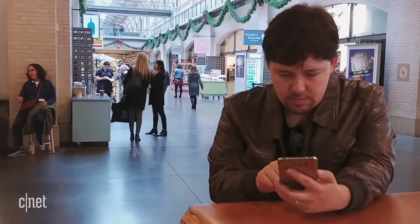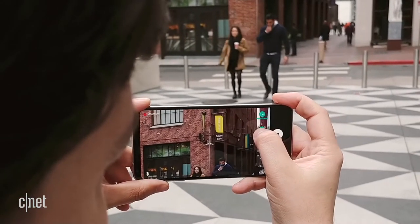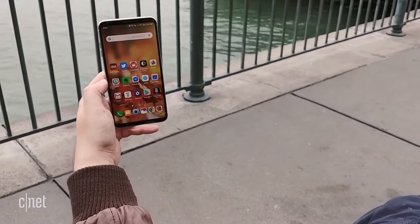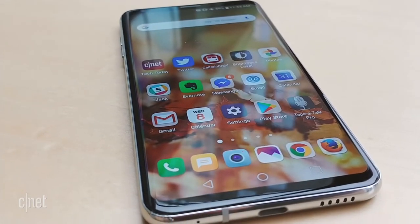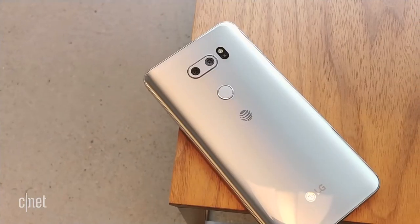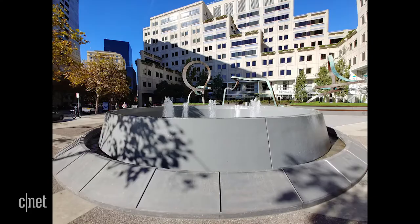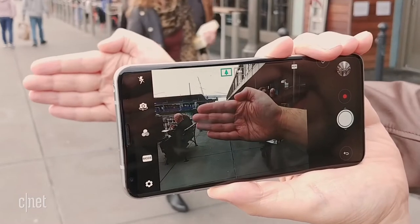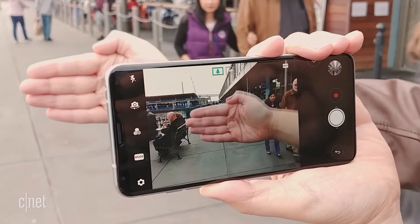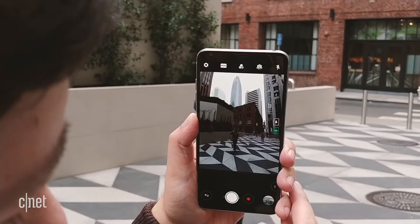Here's the part where I'd usually reveal the deal-breaking flaw — say, a crappy camera or poor battery life. But no. My V30 always lasts well past bedtime, and our tests show the battery neck and neck with Samsung's similarly sized phones. The dual cameras don't have a fancy portrait mode, but they take better photos than Samsung during the daytime, even if LG's slow autofocus made me miss some shots in low light. I particularly love LG's wide-angle camera, which you won't find on competing phones.